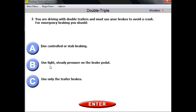Question two. You are driving with double trailers and must use your brakes to avoid a crash. For emergency braking, you should... This question reminds you of the general knowledge section. Just apply general common sense. For emergency braking, you use controlled braking or step braking.